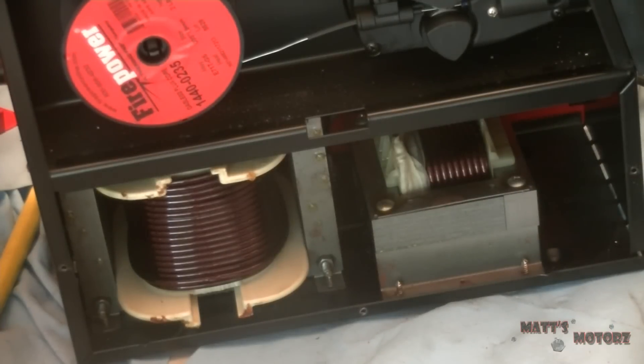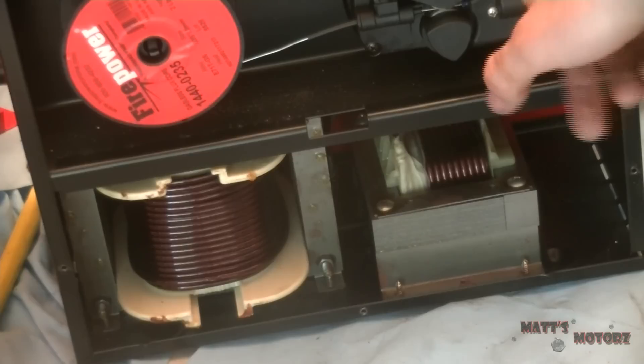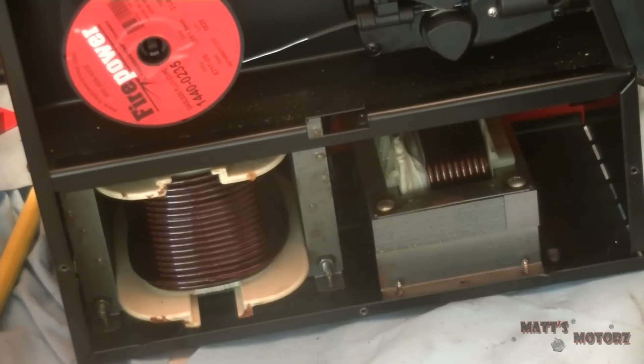What I suspect has happened is the diodes burnt out. It looks like the diode bridge is up here somewhere so we're going to keep disassembling. The diode bridge, also called a rectifier, uses a set of diodes to transform the output of the transformer — which is 30 volts AC — into DC current that's used to weld.